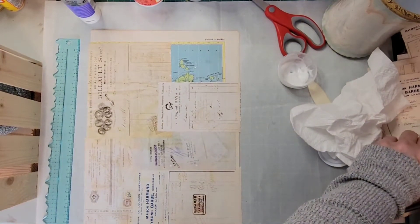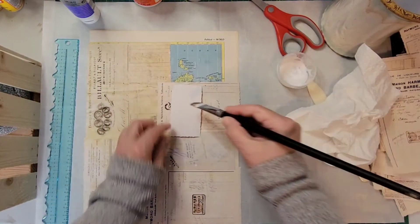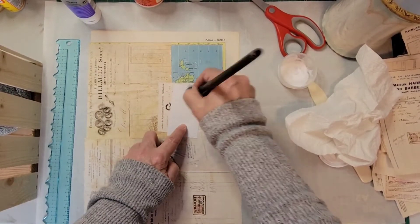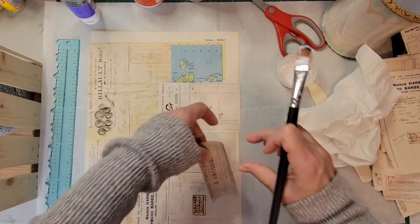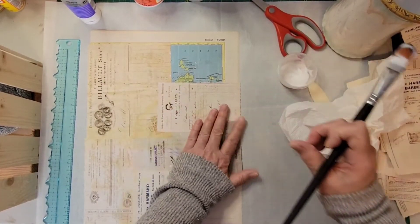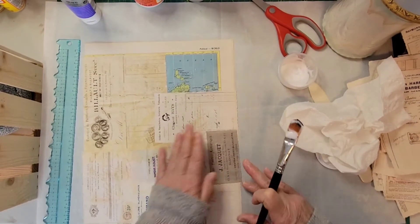It's starting to look nice. I'm going to use this little piece here to cover up the end.